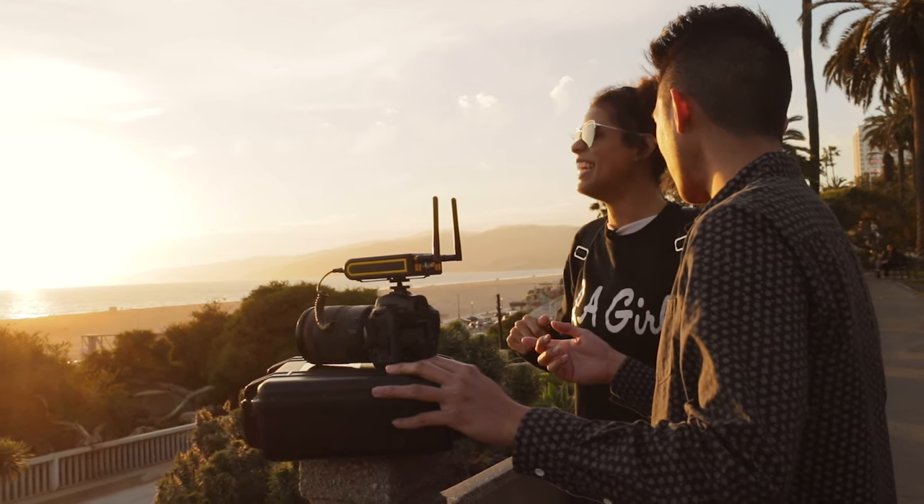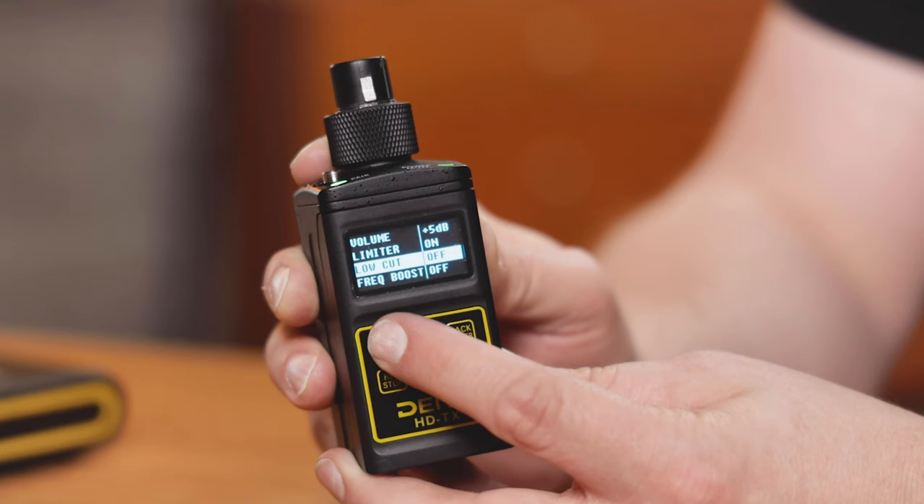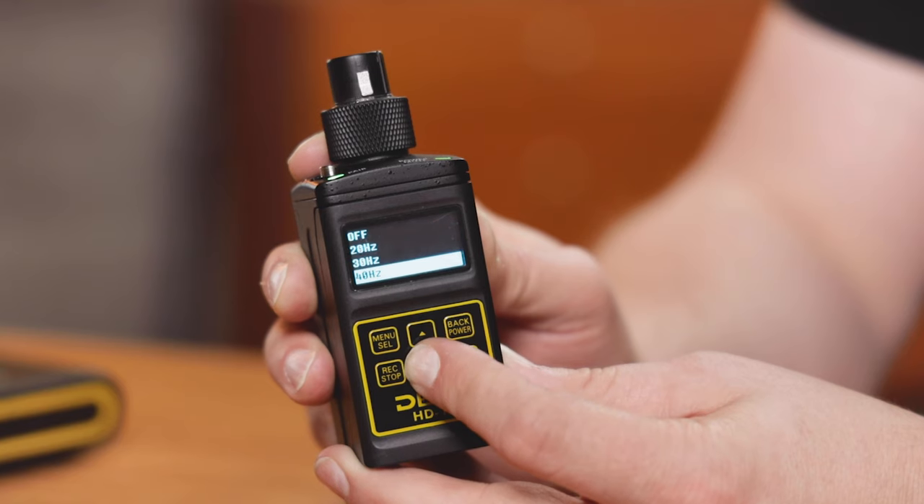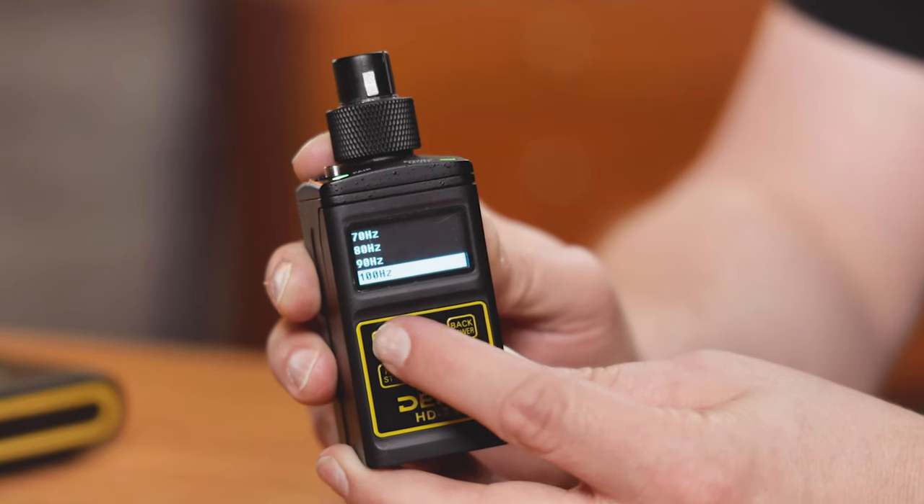We have a great new feature added to the HDTX that's going to expand out to the rest of the Deity Connect family, and that is adjustable low-cut filters in 10Hz increments. You can actually dial in the exact amount of low-cut you need just for the situation you're in that day. No longer are you locked into just two settings.